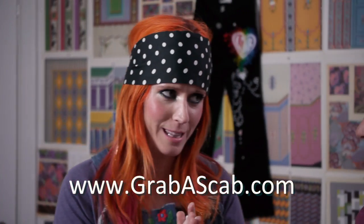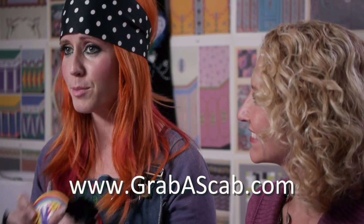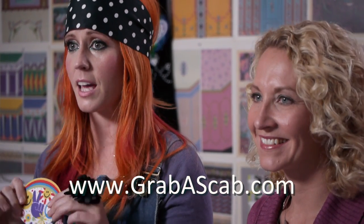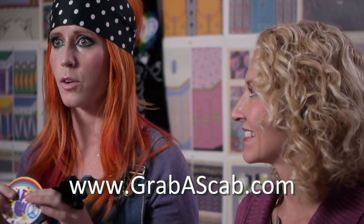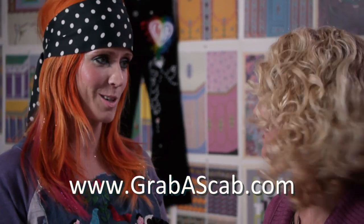Andrea, thank you so much for making these scabs — they're so great. Go to grabascab.com and buy your scabs; they're going to be in stores all over the place. Find your scabs and in the meantime, happy crafting! Thank you for joining us, and thank you, Andrea.